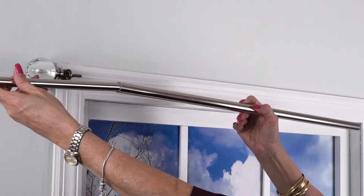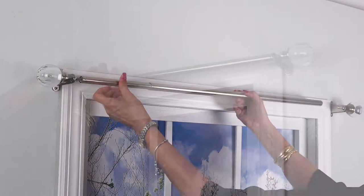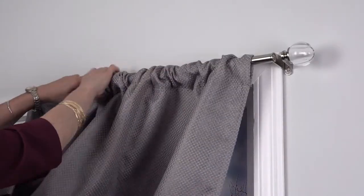Insert the smaller rod into the larger diameter rod and screw into the finial bracket. Place curtain panels on the large rod and screw into the finial bracket.